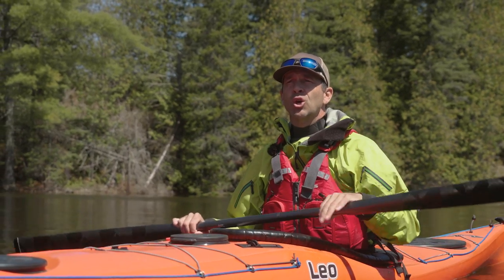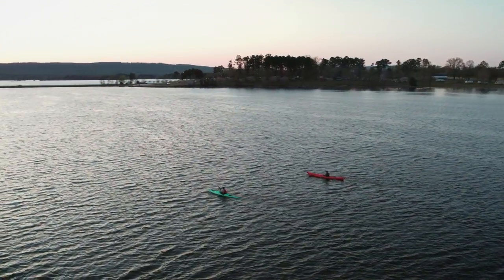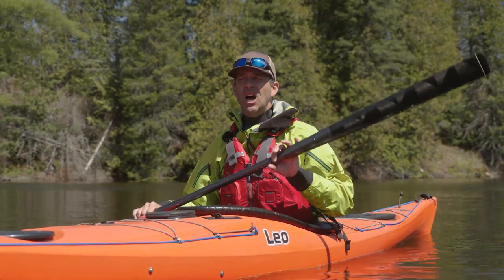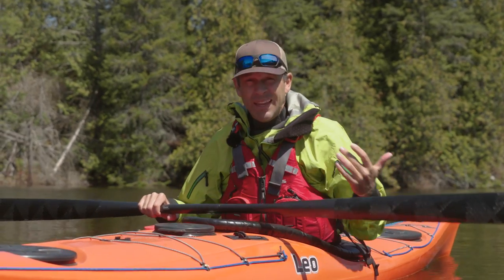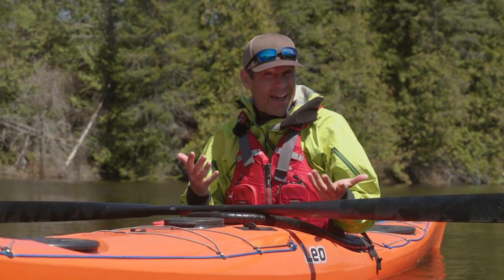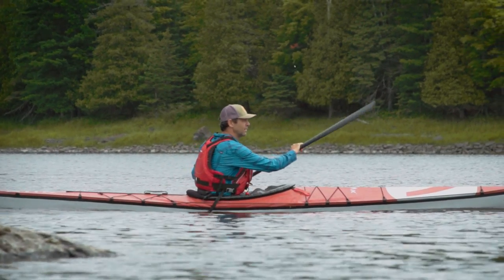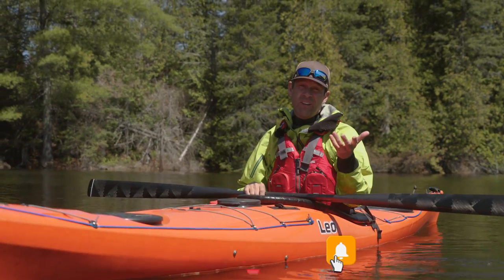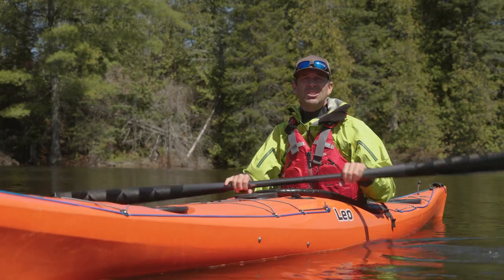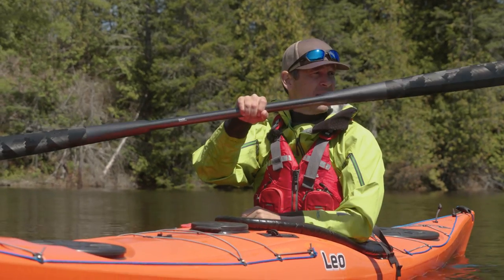I wouldn't recommend it for first-time Greenland paddle users because it's a big investment to make before you know it's what you want. It's for paddlers who are going to be going on longer paddling adventures — for the most part, touring kayakers, people who are covering ground. It's not necessarily a great recreational paddle unless you're really into trying something different. Greenland paddles in general are for experienced paddlers who want to try something different and are open to totally new paddling experiences. I hope you've enjoyed this video, and if you have, please subscribe to Paddle TV, give this video a thumbs up, and we'll see you again soon with more paddling tips, gear reviews, and paddling adventures.